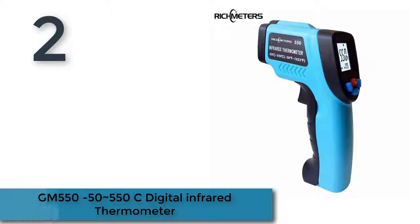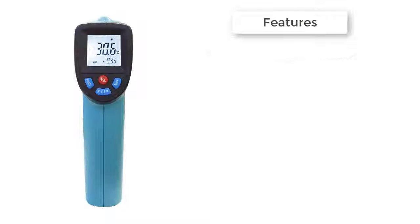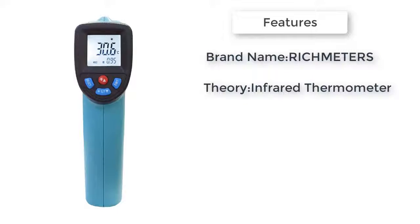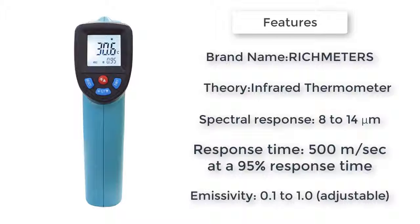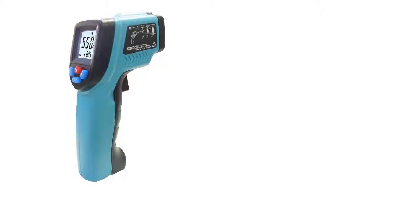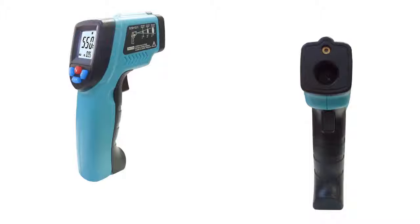Number two: the GM 550 (-55 to 550°C) digital infrared thermometer. Features accurate targeting with laser pointer, simple one-handed operation, low-light LCD and backlight, laser on/off switch, low battery indicator, Celsius and Fahrenheit unit conversion, 7-second inactivity shutdown, and point scan to read results.